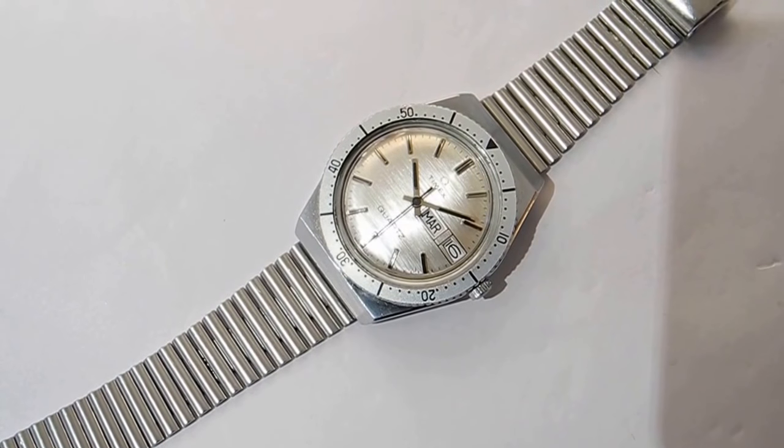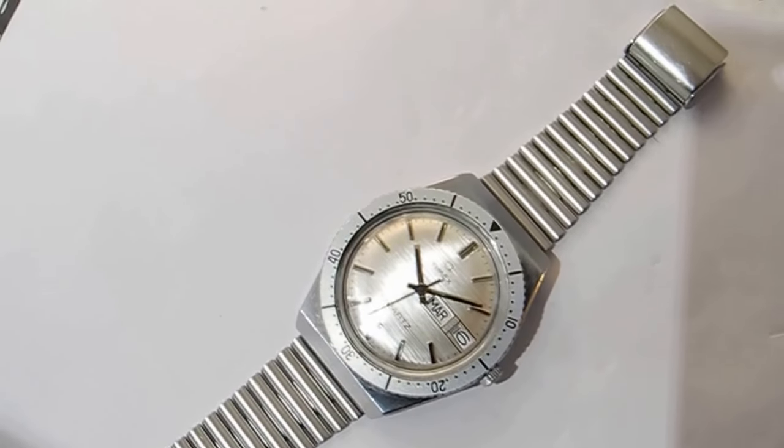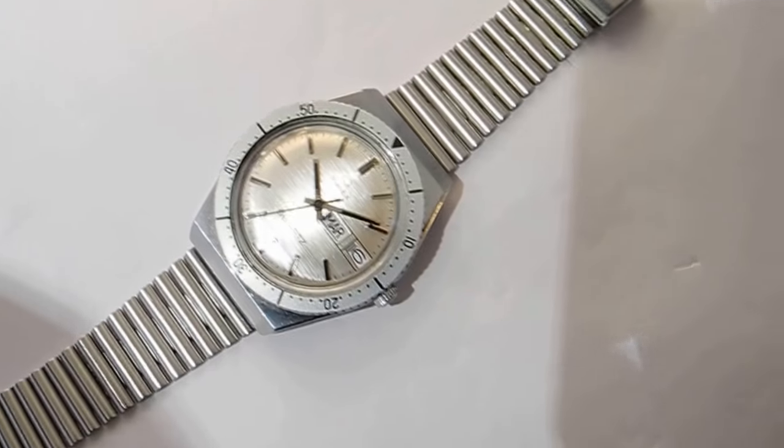There were a couple of other makes as well, but these are very, very rare watches. Very, very few of them survived today.